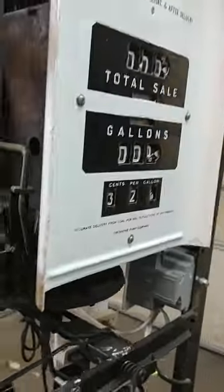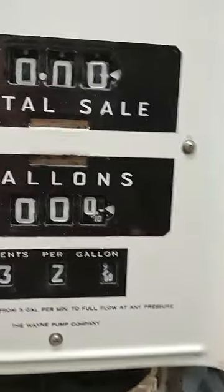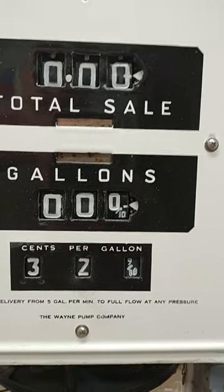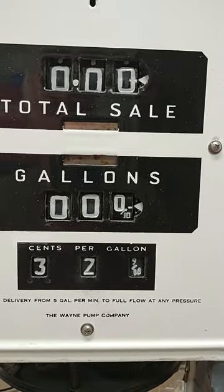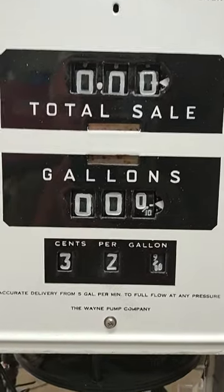I got the faces all cleaned up and the numbers were starting to rust — well, actually it wasn't the numbers rusting. It was the paint on the numbers, because the numbers were stamped into aluminum and couldn't rust. So I got them all cleaned up and painted them with a white marker pen.